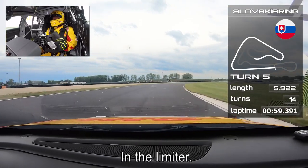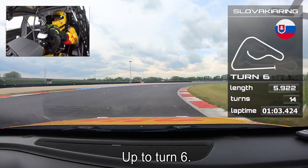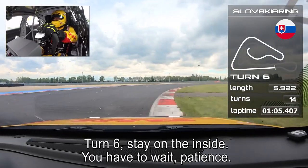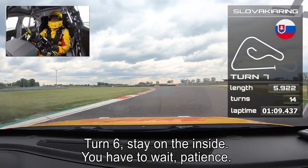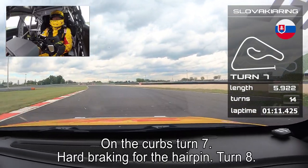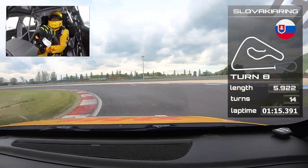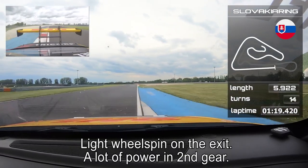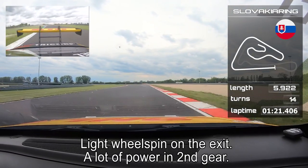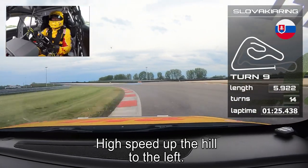The car is dancing in the limiter. Up to turn six — stay on the inside, you have to wait, patience. Over the curbs on turn seven, hard braking for the hairpin at turn eight. Light wheel spin on the exit — always a lot of power in second gear.